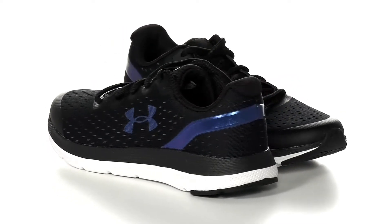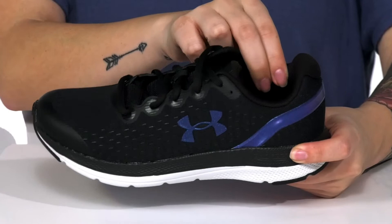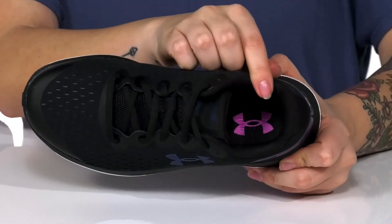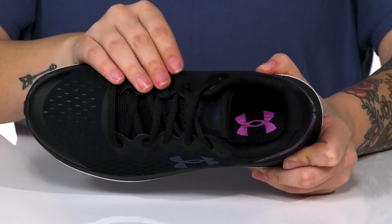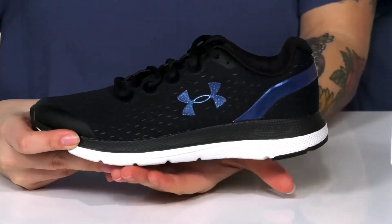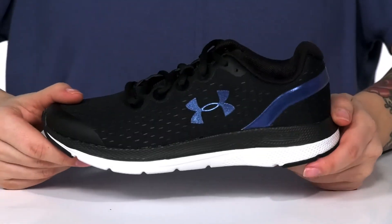These sweet sneakers have a textile upper with synthetic overlays. There is a textile inner lining with padding around the collar. The footbed is cushioned for comfort, and these are a lace-up closure allowing your kids to get a custom as well as a secure fit. That cushioned midsole is going to give them a small boost in height, and underneath is a textured outsole for traction.